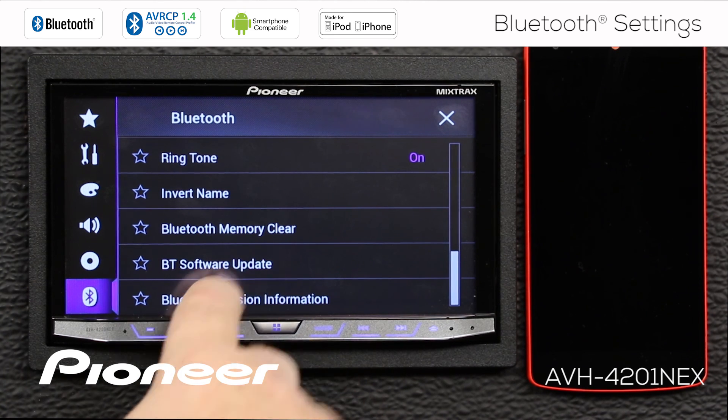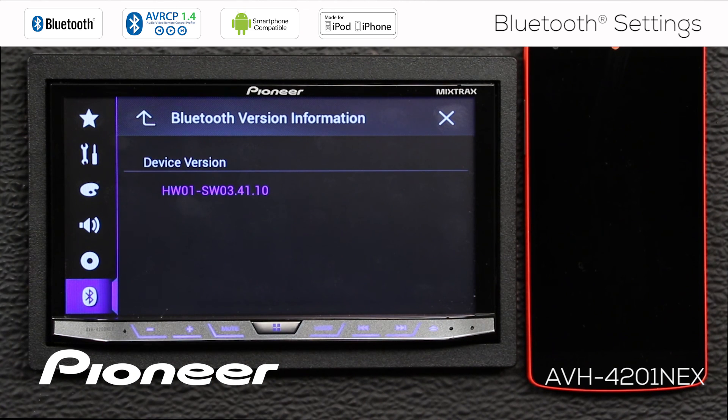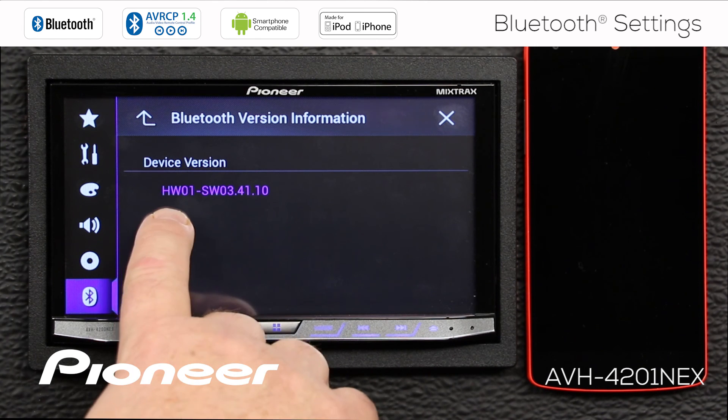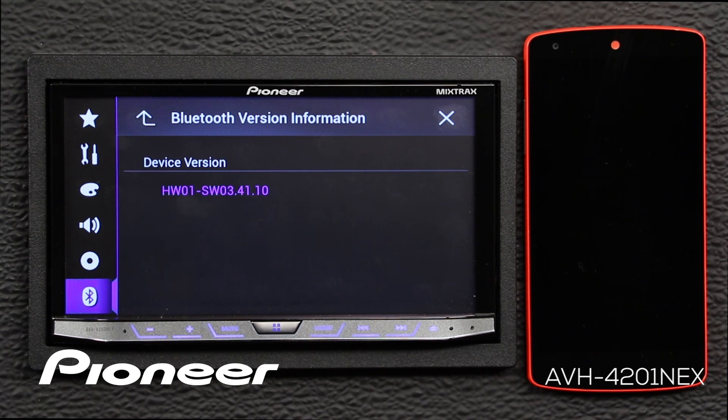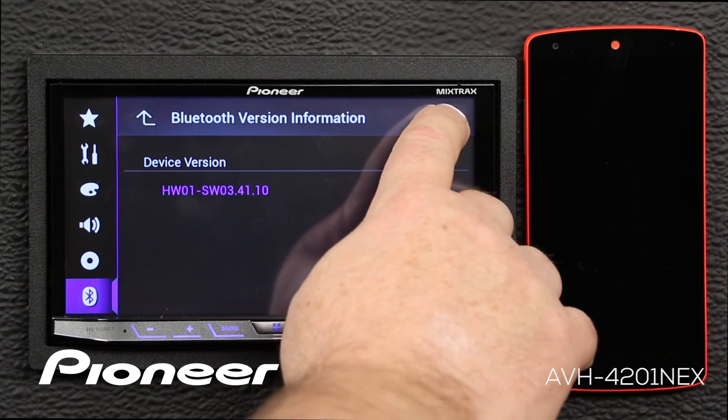And finally, we have the Bluetooth version information. When a Bluetooth software update is issued, be sure to check your device version information to see if that update is required for your particular device. When you're done with these settings, you can hit the X to escape.